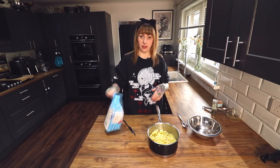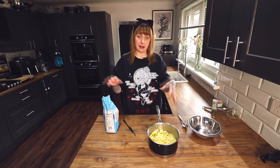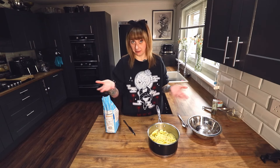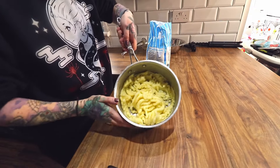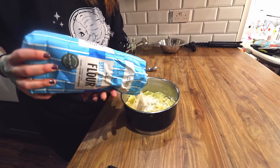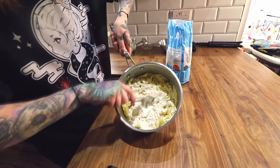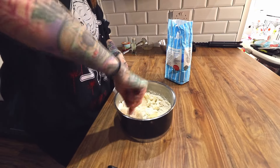Now the last thing you need is self-rising flour — that's it. We're just going to put self-rising flour in and mix it until it becomes a dough. Let's just do it together, that's why we're here. Just add little bits of flour and start mixing. You can also use your hands.